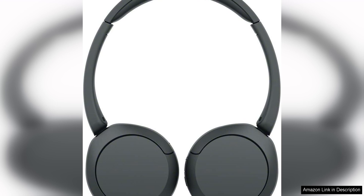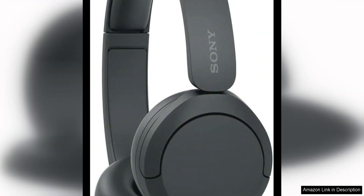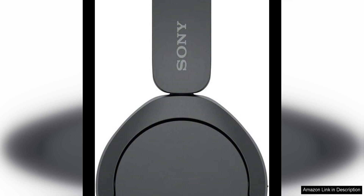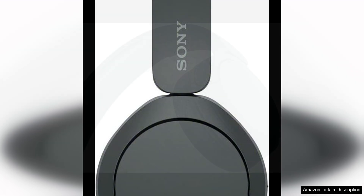The sound quality of the WH-520 is good for the price, with clear highs and mids and a decent amount of bass. While audiophiles may find the sound a bit lacking in depth and richness, the average listener will be satisfied with the overall performance. The Bluetooth connectivity is reliable, allowing you to easily pair the headphones with your devices and enjoy a wireless listening experience.